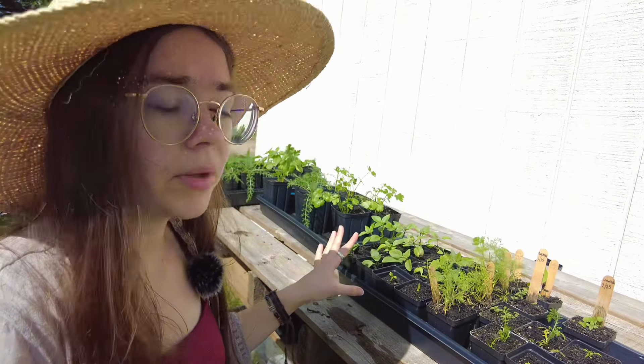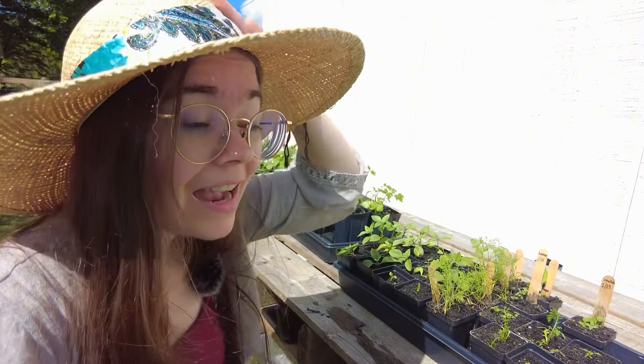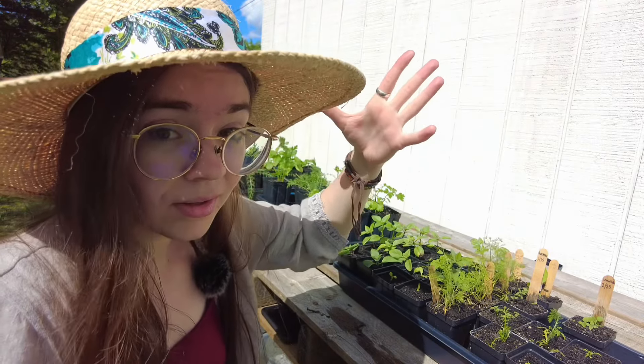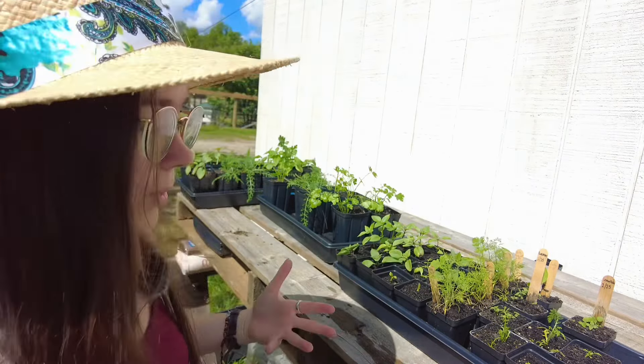We actually do have some lemon balm that has come up, and some rosemary — yay — which I didn't think were going to come up, because they just took forever. They took so much longer than I expected them to, or than they were actually supposed to, but they are up.